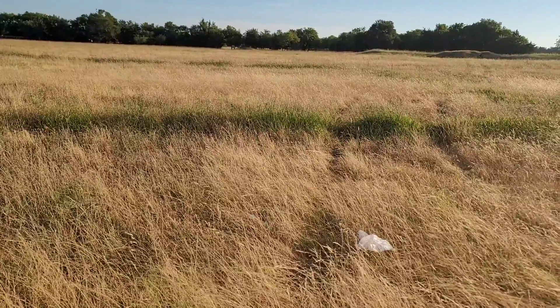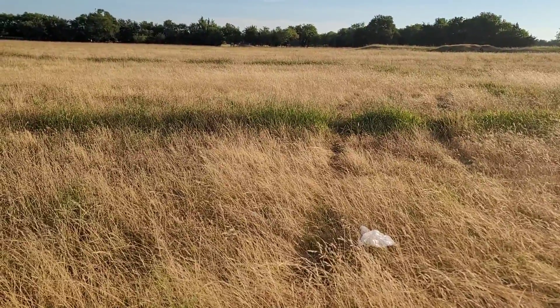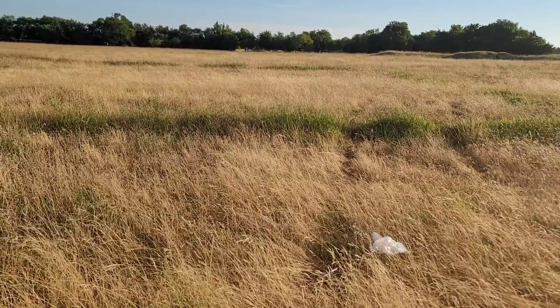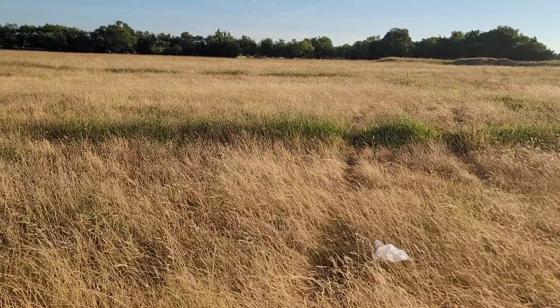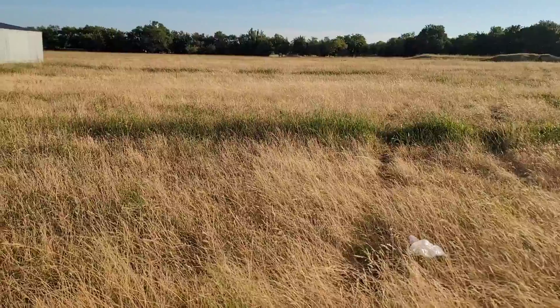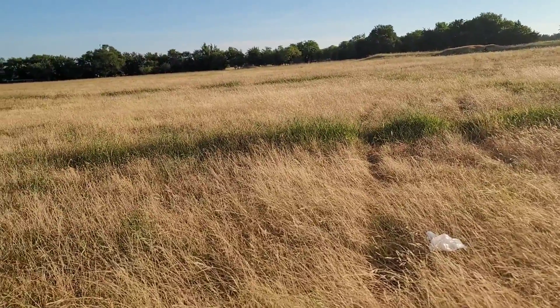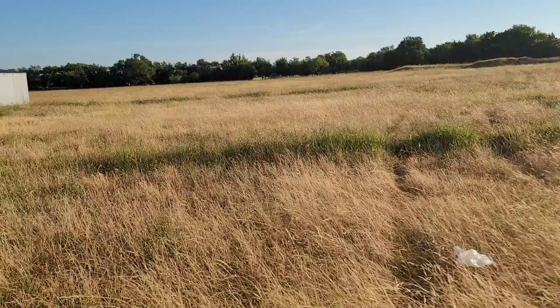We'll get that hoop coop built and get these birds moved out, because they cannot spend another week in that enclosure. They need to spread their wings and do some flying. But that's what we're looking like — just a short video this morning, just a quick update on those chicks.